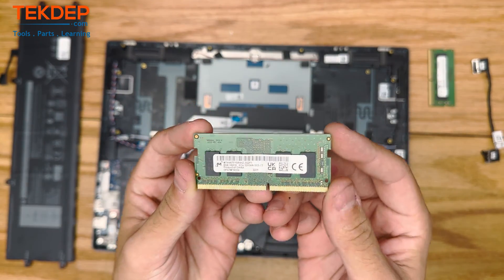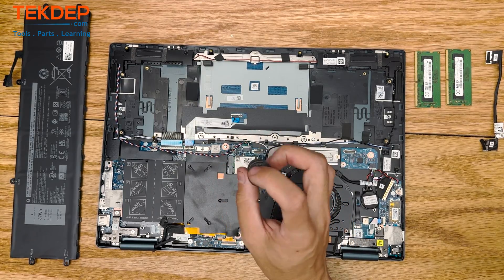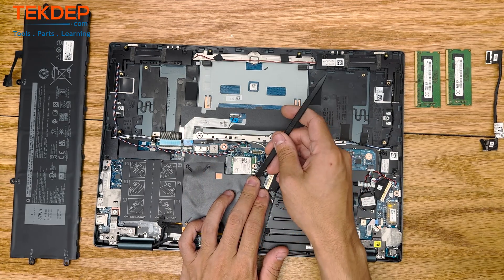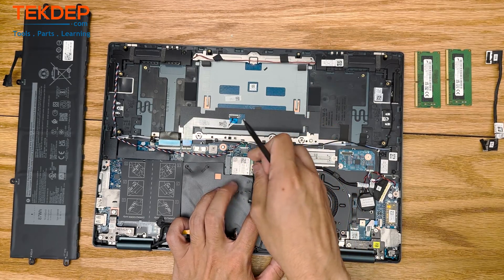Now we're going to go ahead and remove the Wi-Fi card. Using that same Phillips screwdriver, we're going to remove this bracket that holds the antennas and the Wi-Fi card in. Then using a spudger, we're going to unplug both antennas and then pull the Wi-Fi card out of its M.2 slot.